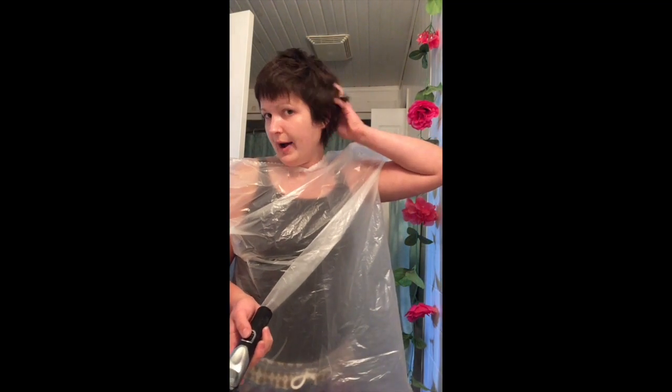Hey guys, in this video I'm going to show you how I cut my hair. I made up this technique myself and I think it works pretty well. I did it myself last time, and I'm cutting it off again because it's getting too thick in the back and I don't like the feeling of hair on my head.